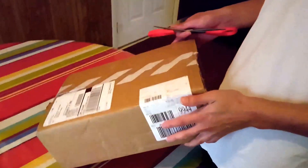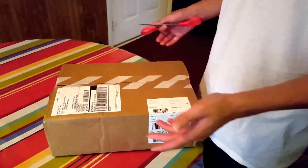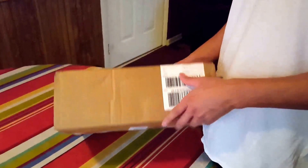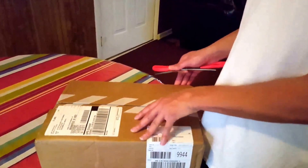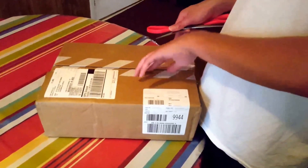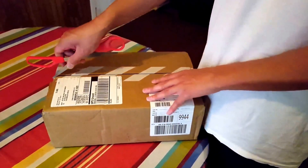Welcome to my YouTube channel. I do sneaker reviews — not on the most popular sneakers, but on pretty unique ones that I don't see in stores, like online exclusives. Today I picked up this one from Nike.com. It took about three business days to ship out, and that was a good deal, so I couldn't afford to lose it. These are the Nike Cortez Latino Heritage.